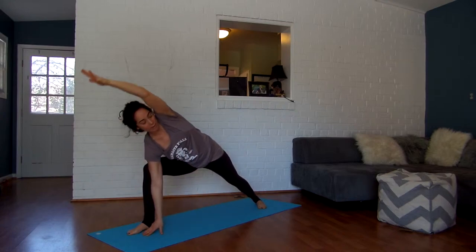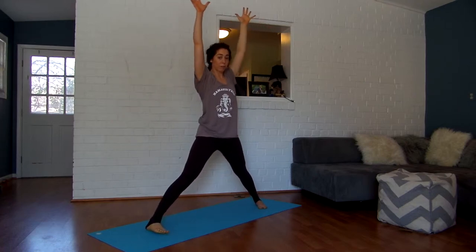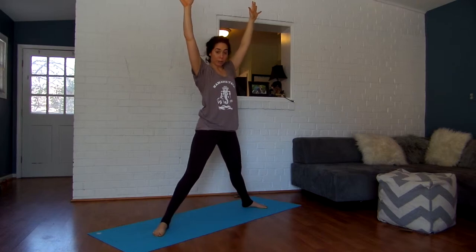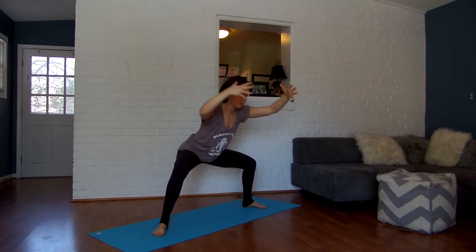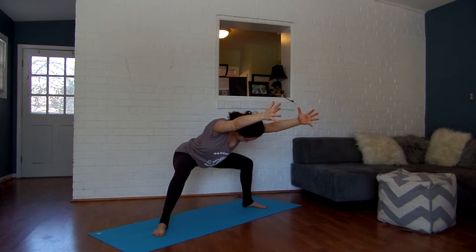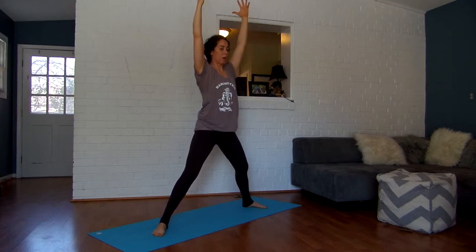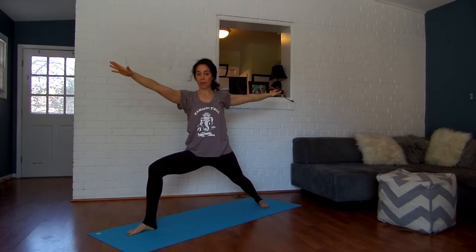Exhale as you transition back through your extended side angle, then keep coming all the way up into star pose. Parallel your feet and take your arms up. From here, turn your toes out and heels in, bend your knees, and come into goddess pose. Reach your arms forward and your tailbone back, try to get your arms alongside your ears. Keep sending your tailbone back, draw your belly in. Inhale, lift back up, straighten your legs into star pose. Exhale, back to the front of your mat into warrior two.